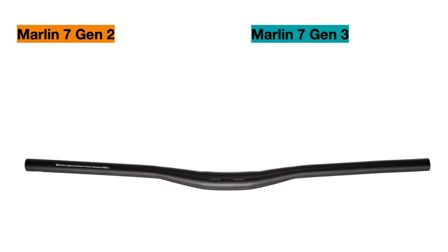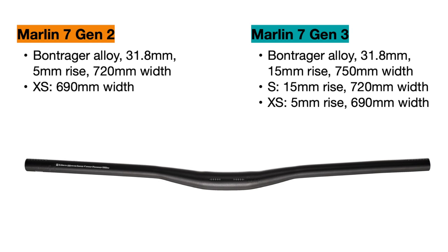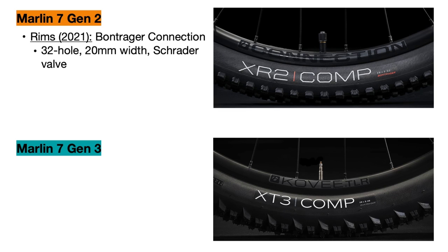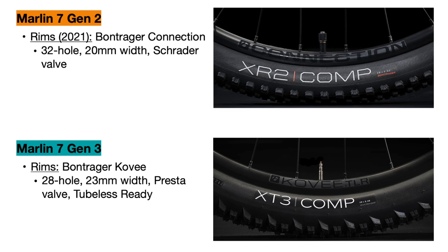The handlebar is the same model but with an update to the width in some sizes — it is now 750mm wide in most sizes, which will provide added control over the bike, and it now has a 15mm rise in most sizes for a more comfortable upright seating position. The rims are technically the same if your Marlin has Bontrager Covey rims, though the 2021 Marlin 7 used Bontrager Connection rims. The Covey rims are definitely better since they are lighter, stronger, and tubeless-ready.